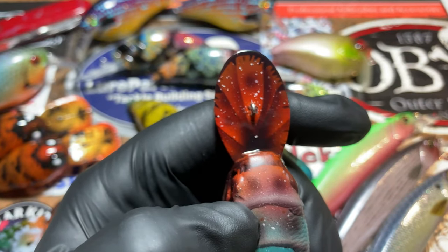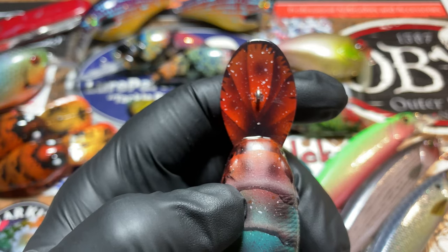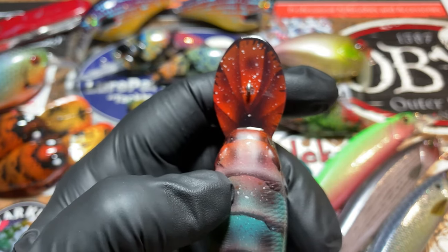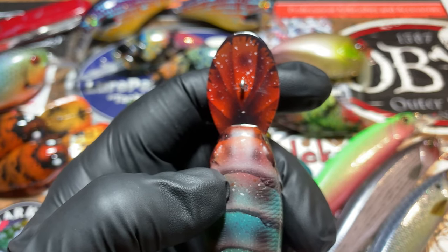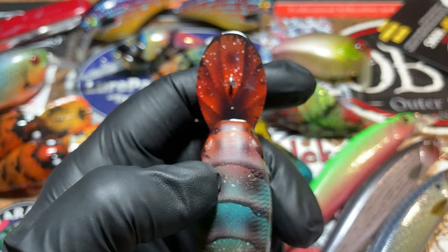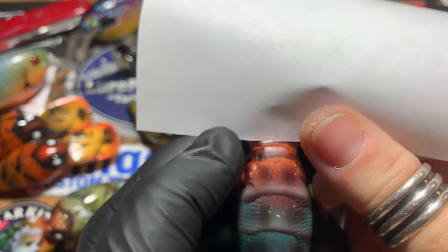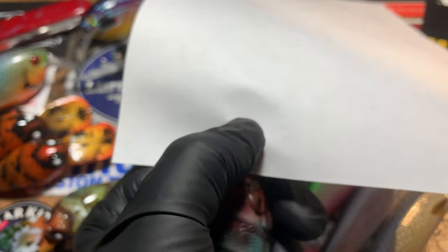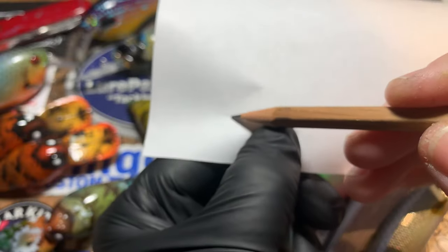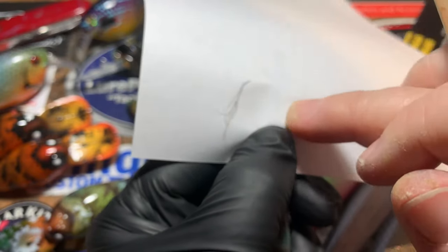This part was kind of neat — I'm going to show you how I did the stencil, because I don't have a Cricut or any vacuum stencils. I work with all hand-driven stuff. When turning this into a mold that works for this bait, the first thing I did was lay a piece of paper over top of it, butted it all the way up, put my thumb over the eyelet, and then traced the edges of the bait with a pencil. The result was this template.